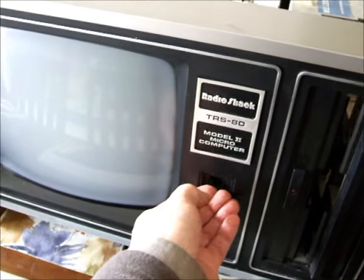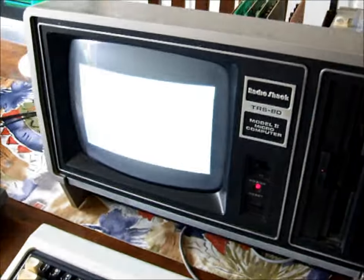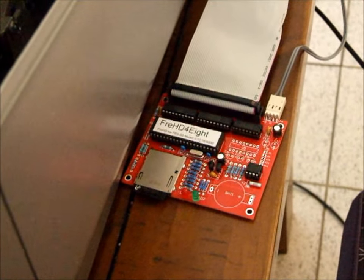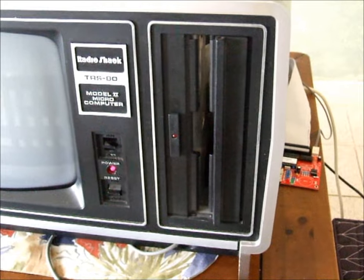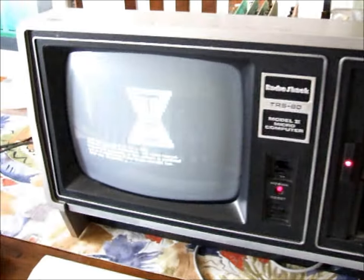Okay, let's turn it on. Here is a product that's taken a long time to come to market but it's finally there. You've got your red hard drive adapter there — a FRED for 8-inch systems, connected to my Model 2 test system with 64K memory. It will check the floppy drive and then boot from the FRED.